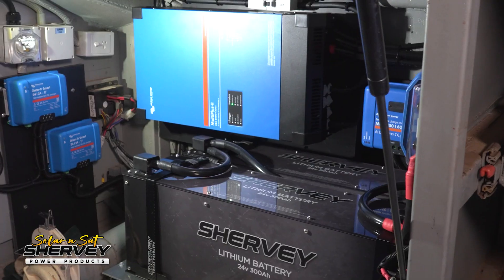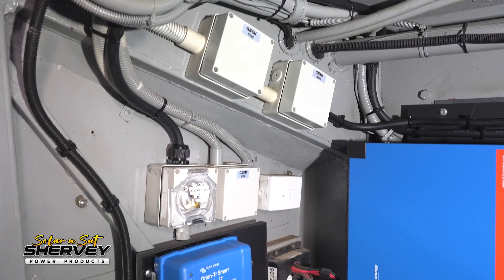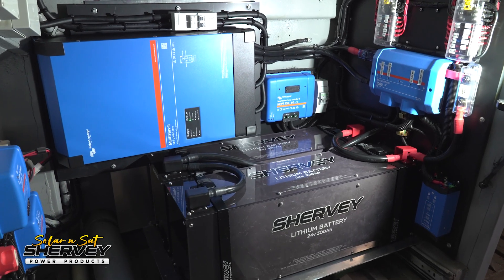The reason the customer opted for 24 volt is because it's such a large power system — it would be 1,200 amp hours if it were a 12 volt system. Being a 5 kVA inverter, Jason's using around 95 millimetre squared cable. On a 12 volt system you would need double that, so being 24 volt makes it a lot more manageable when you're working on these really large power systems.